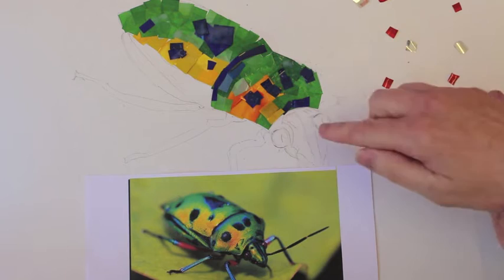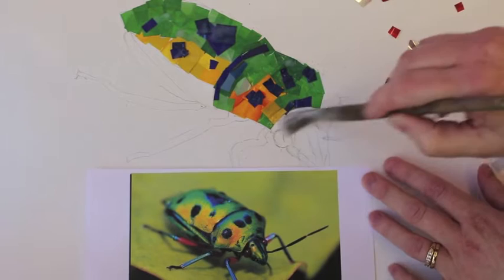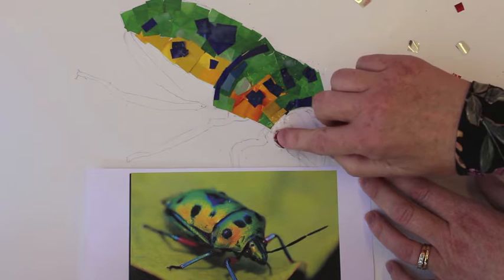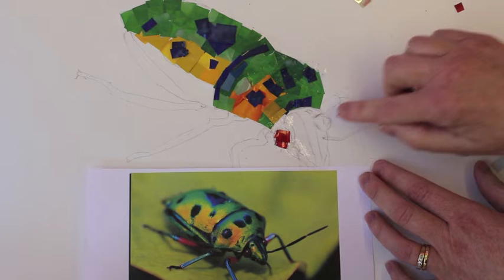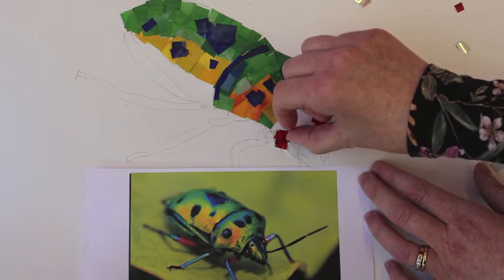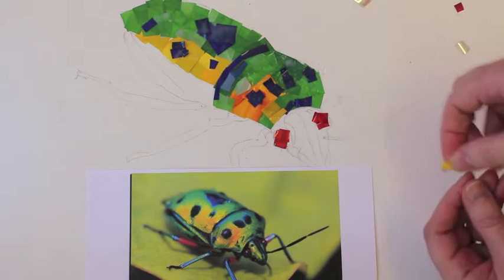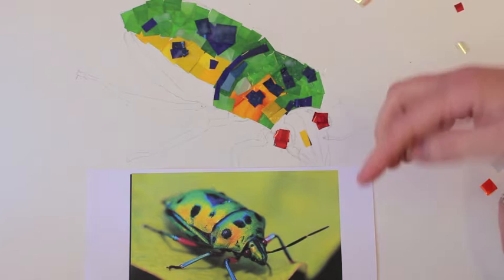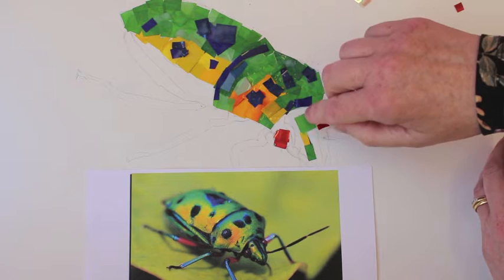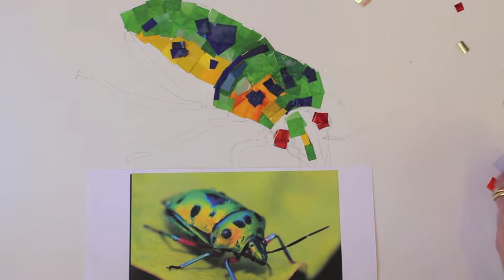So the same technique applies - just apply glue and just look at the colours and use what you've got. For his eyes I've got some red. It's as simple as that. We need some more yellow, we need some more green. So you're just looking at what's there and just cutting the pieces accordingly. Keep going until the whole head is complete.